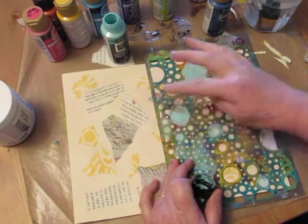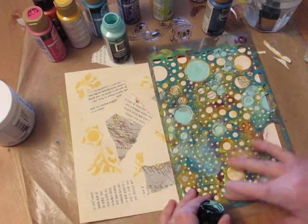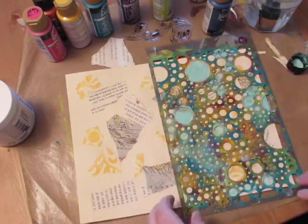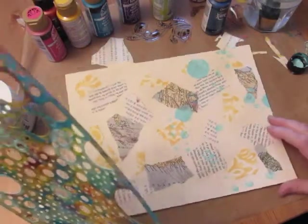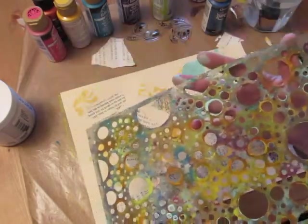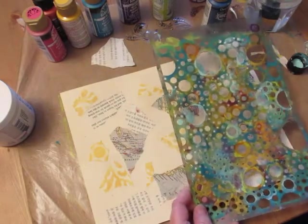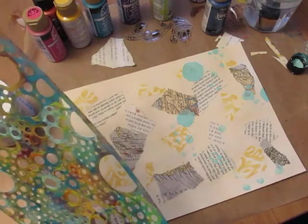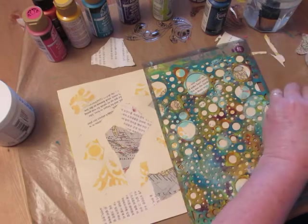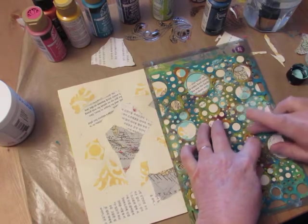I try to stay away from half-circles in the middle of the page. When your stencil gets all dirty, you can see the color as it's laying there, and it seems like there's more than there really is. Usually when you pick it up you go, 'hmm, I could add a little bit more in this area' — but you're going to be adding more colors, so don't worry about it too much.